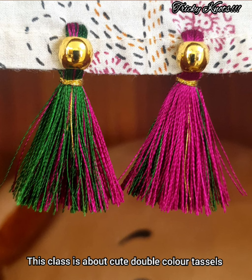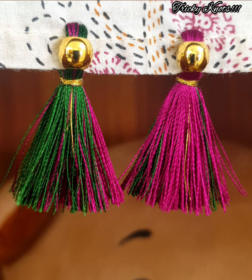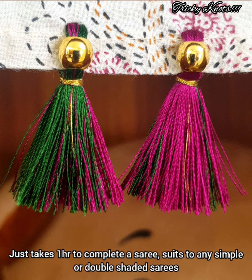In this class, we have double-colored, beautiful, cute tazzle. We can also make beads. This is a simple tazzle and double-colored tazzle. Let's make a look at this.